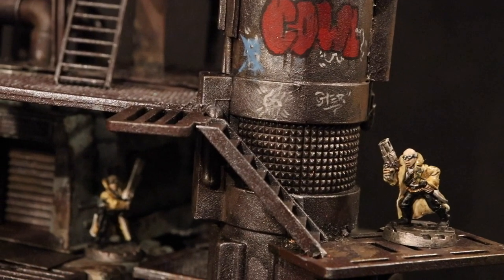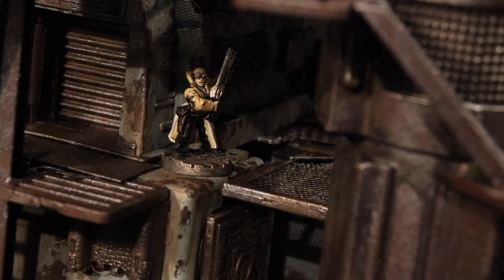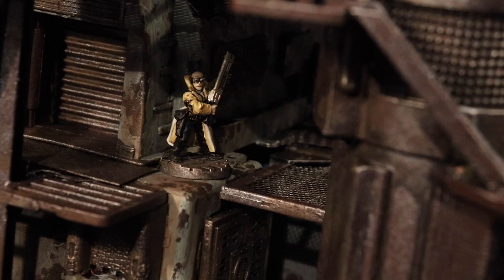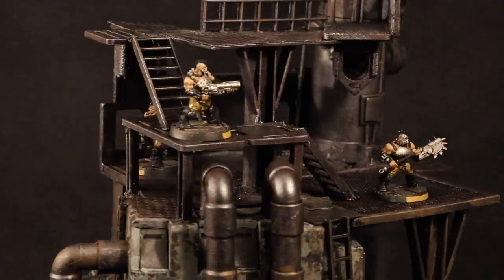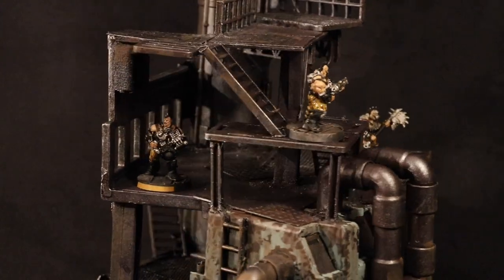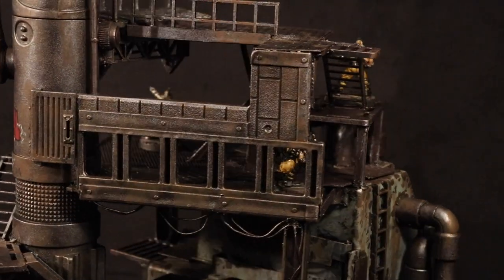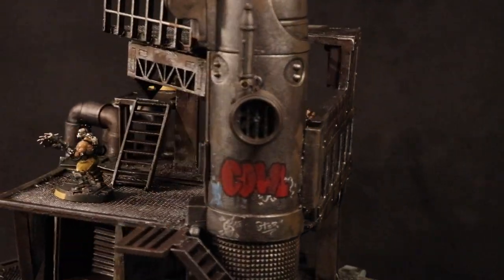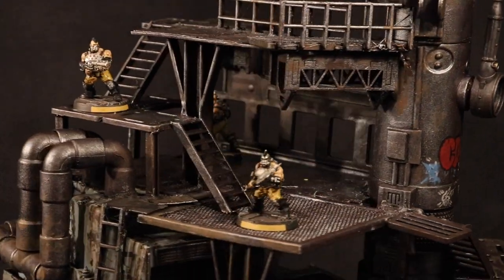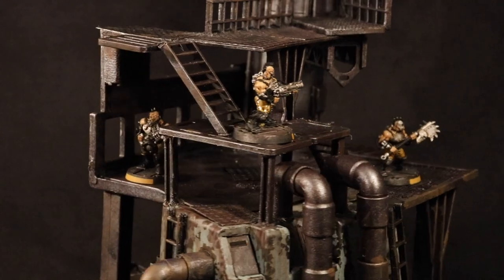Even if you don't play any tabletop war games, if you collect miniatures, this sort of piece is absolutely awesome for displaying them and just playing around with them. I kind of went nuts filming this end segment because of that. This thing just looked so cool, I had to get all my gangs on there, and some of my other models as well. I hope you enjoy all these extra showcase shots.